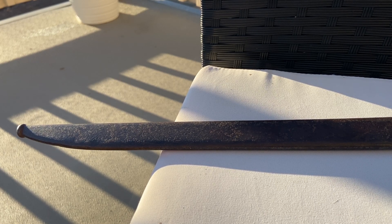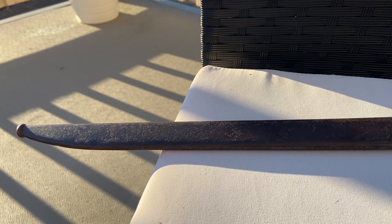Hey guys, it's X-Ray Idiot X-X, and today what I have here is a Japanese Type-30 bayonet from World War II. I got this Japanese Type-30 bayonet from the same military antique store that isn't far away from my house.